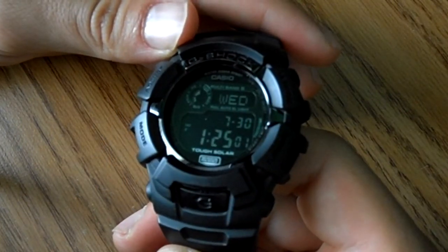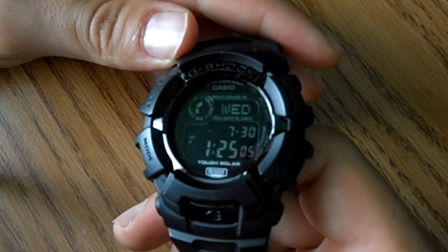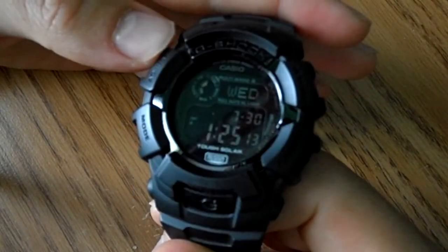Hope you liked this short review of the G-Shock GW2310FB. Thanks for watching. Please like and subscribe.